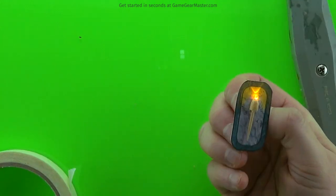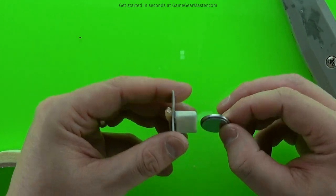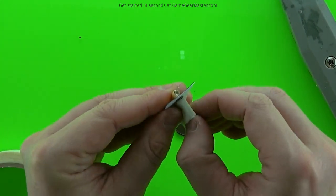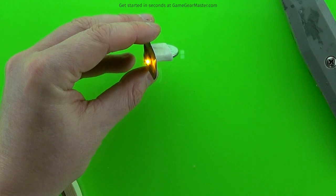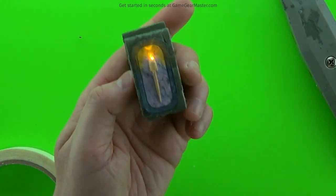Trim it up and make it look nice, getting any little extra bits taken off. One finished torch. If it's not making good contact, no problem — just bend out the sides a little bit, then put it back in, and that'll force a little added pressure onto the battery. Problem solved. Then you just put it into the socket, and you have one finished torch.